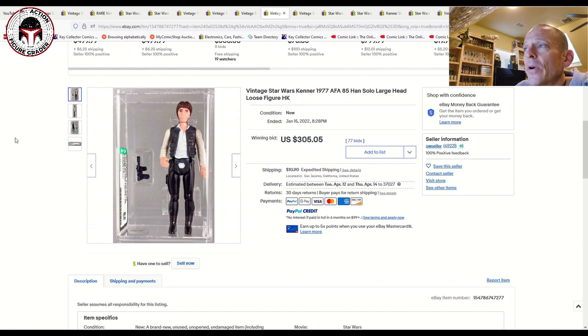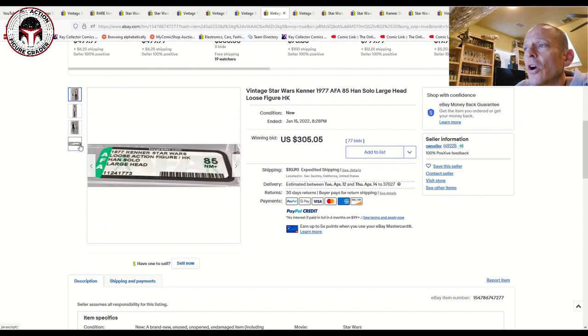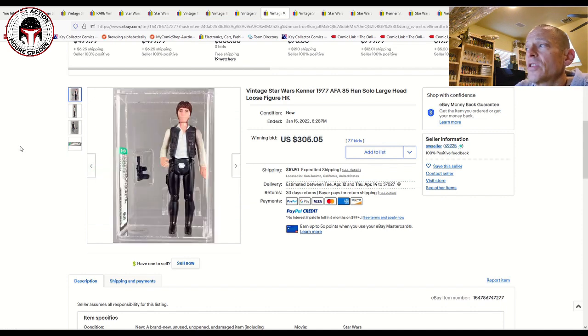Now we're starting to dig into a little higher grades and the prices reflect that. This was a large head Hong Kong AFA 85 that sold for $305 on 77 bids — a lot of action on that one.